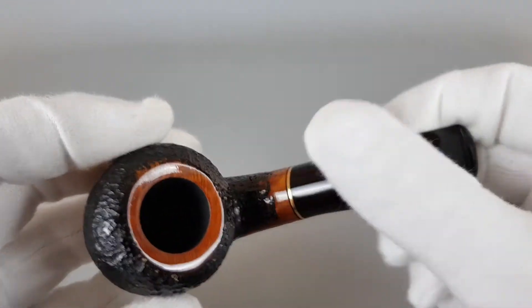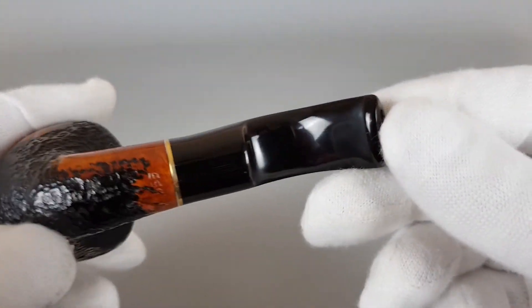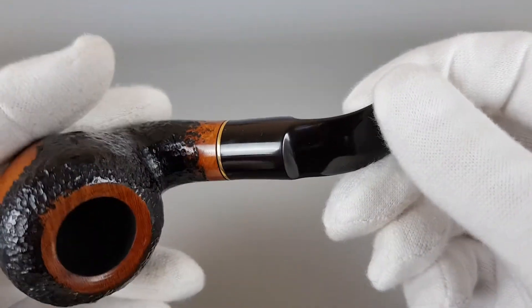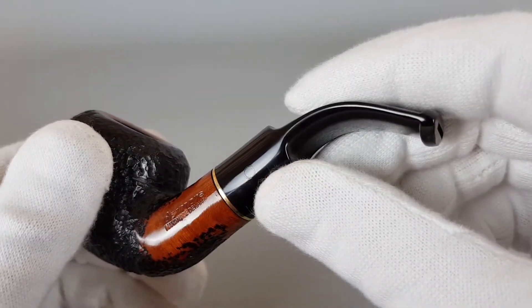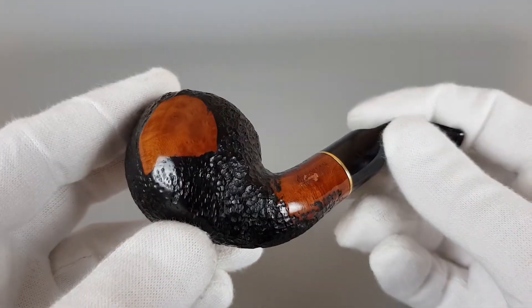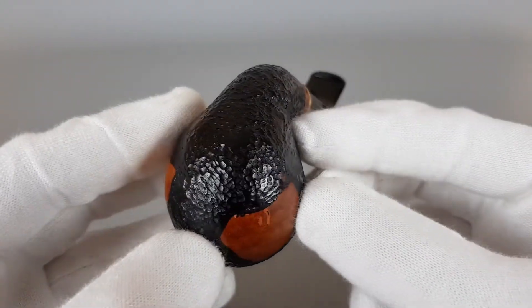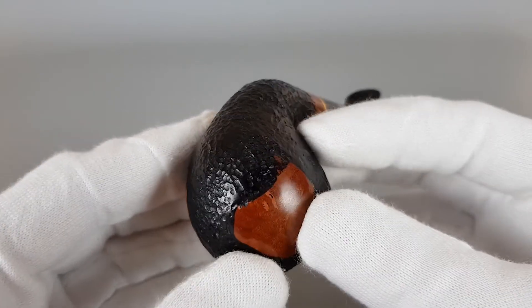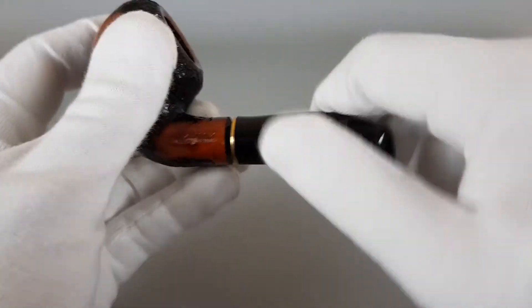I believe it was only smoked once. Nice and clean chamber with new coating and no bite marks. There's only some color loss on the D logo on the stem, which you can expect because it's quite sensitive — if you go once and try to clean the pipe or remove some oxidation, you're probably going to end up with color loss in the logo.